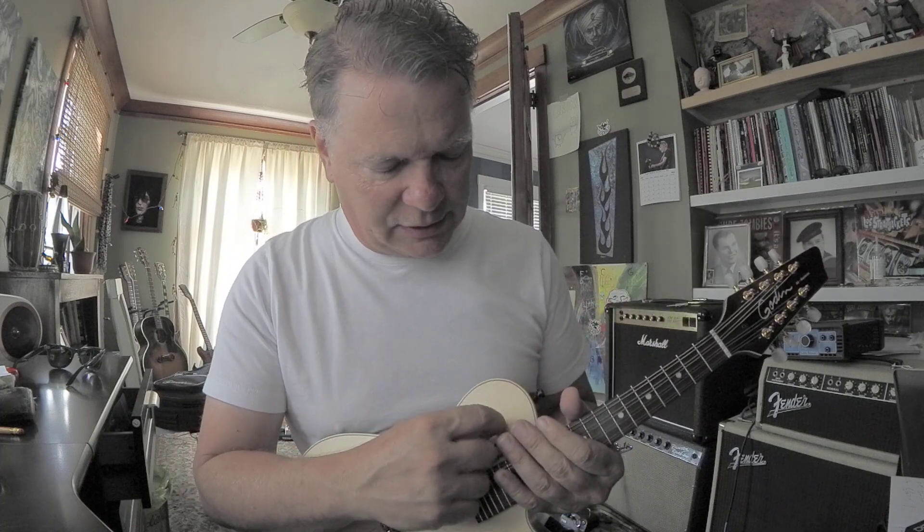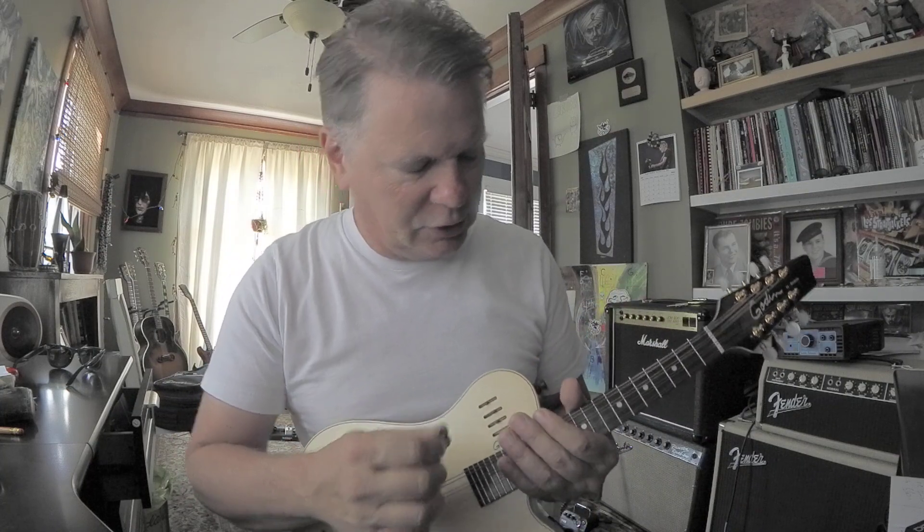Gold tailpiece. I suppose this is volume and EQ, assuming.